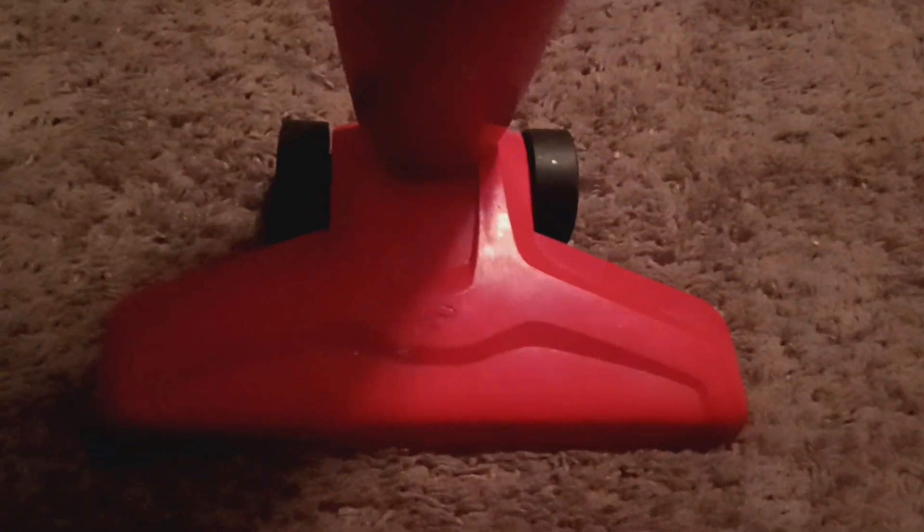My aunt barely ever used this thing after she got it, so I got the vacuum, but only the head part and this part. I don't have the crevice tool, and I never got it.